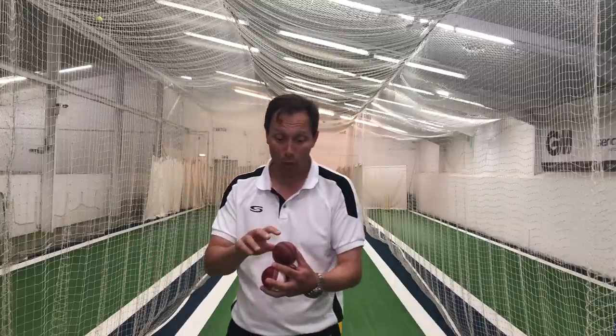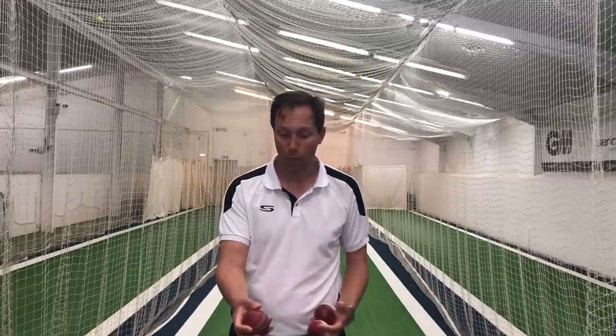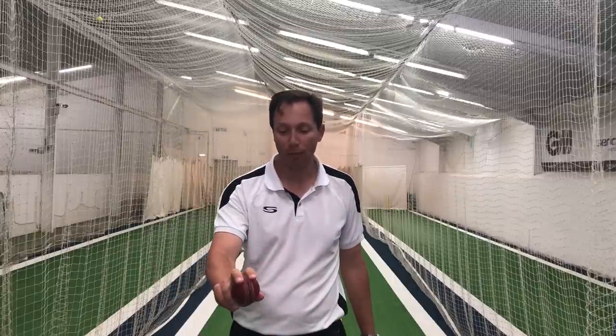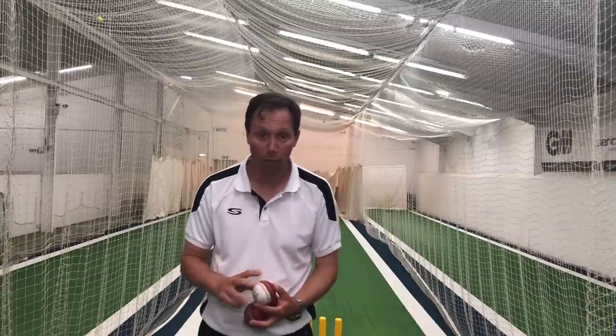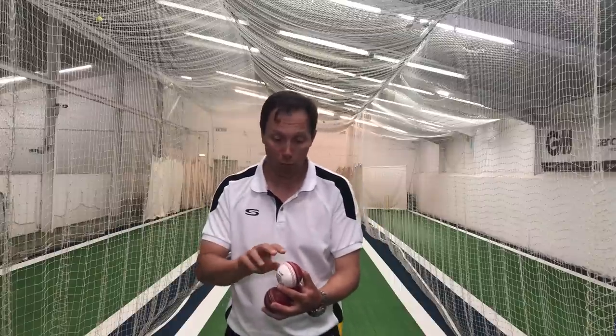So here we go. His grip was two fingers on the top of the ball and then he was around the side. He didn't swing the ball particularly and we were trying to work out why, so I gave him some different options. The first option — and I've got a red and white ball to show you — is the neutral grip.